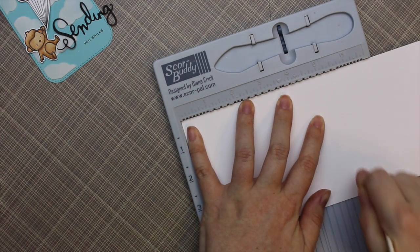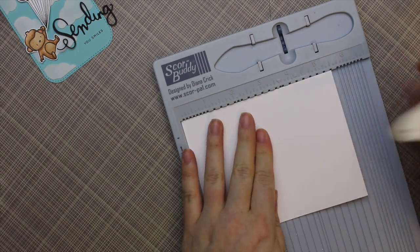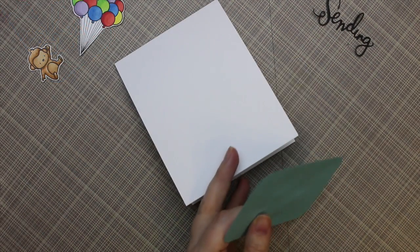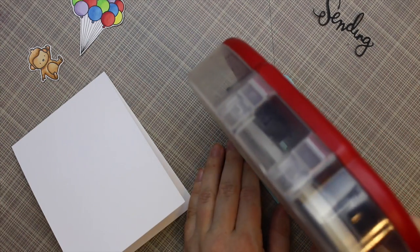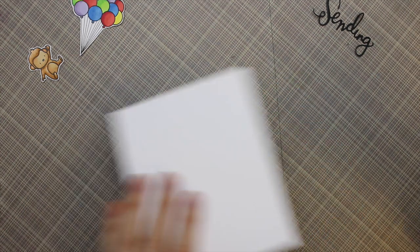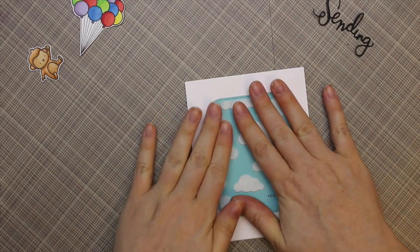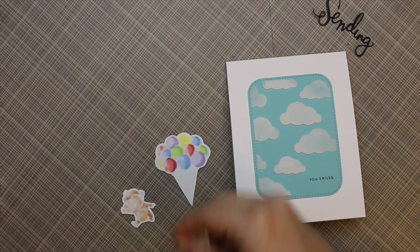I pushed that aside to get my card base, which is 110 pound white cardstock cut at four and a quarter by 11 inches, scored at five and a half, so it'll be a top-folding A2 size card — four and a quarter by five and a half inches. I was originally going to pop the Summer Splash cardstock up on foam tape, but then changed my mind because the Sending die cut was going to hang over the edge. Since it's so finely detailed, I didn't want to fiddle with trimming foam behind it, so I adhered that flat to the cardstock.